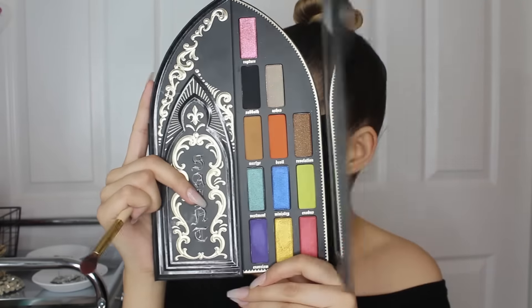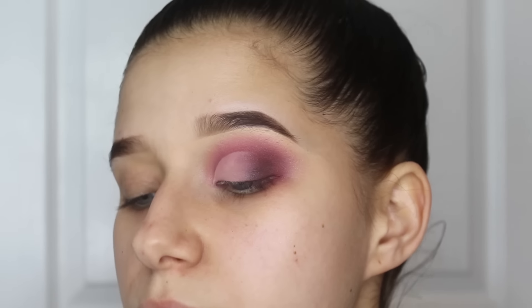Now I'm taking my Kat Von D Saint and Sinner palette and using the black in the palette, putting just a little bit in the outer corner of my eye to continue darkening it up. Then I'm cutting my crease — I did a half cut crease using the Shape Tape concealer — setting it with Laura Mercier powder, and re-intensifying the black with a little flat shader brush.